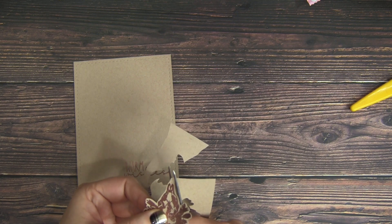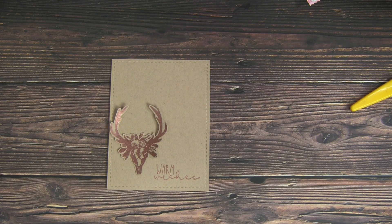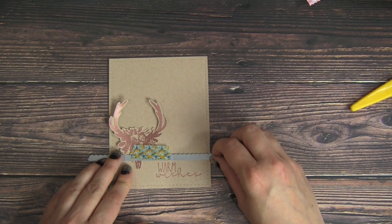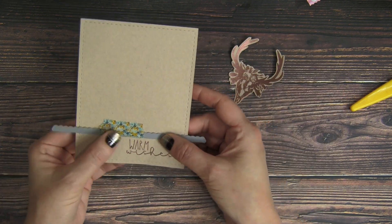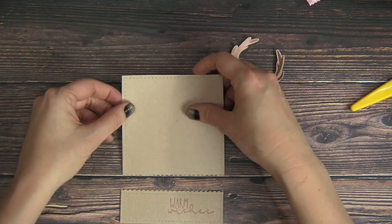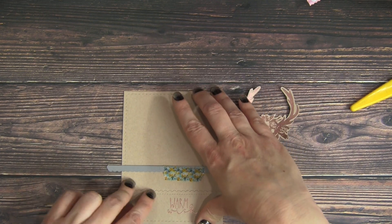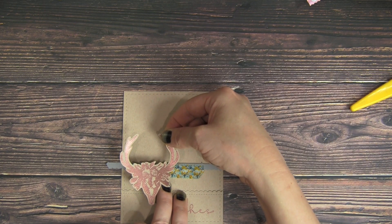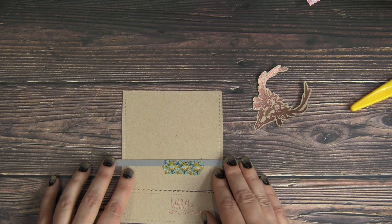Now that we have our image all fussy cut out, we're going to set it aside and work on our main panel. I want a little bit of pattern paper to pop up between some panels on this card, so I'm going to use this border die which has a scalloped edge and also a bit of stitching to it. I'm going to line that right above my sentiment for my first cut, then smush it back together and use my second cut right above — about an inch or so — using the skull to get an idea how much of that background paper I want to peek through the front of the card.